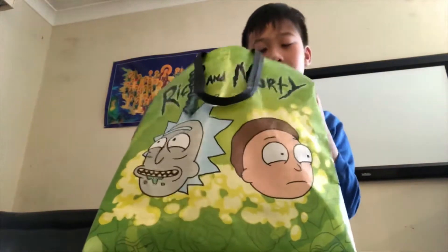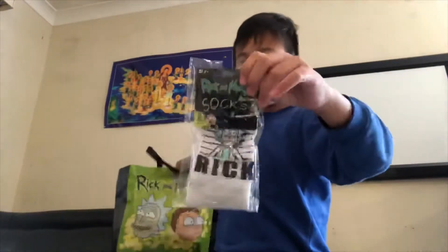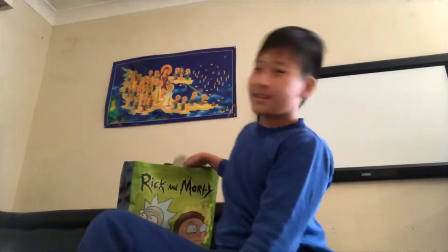Let's see — you got Rick and Morty socks. You know what the socks look like so I'm not going to open them. And there's only Rick on them.